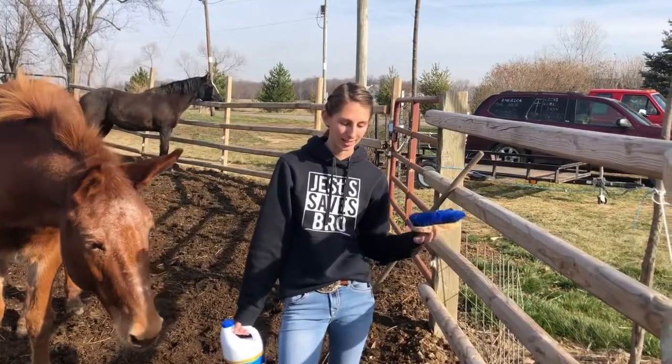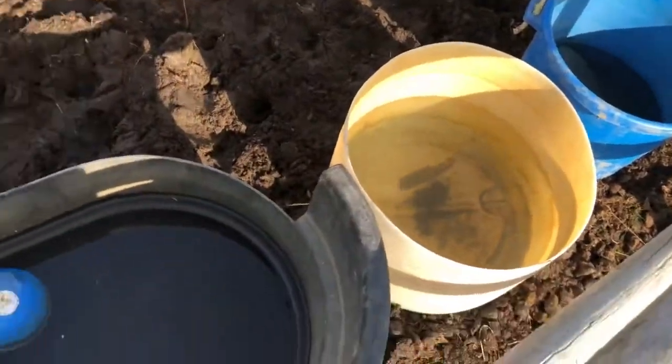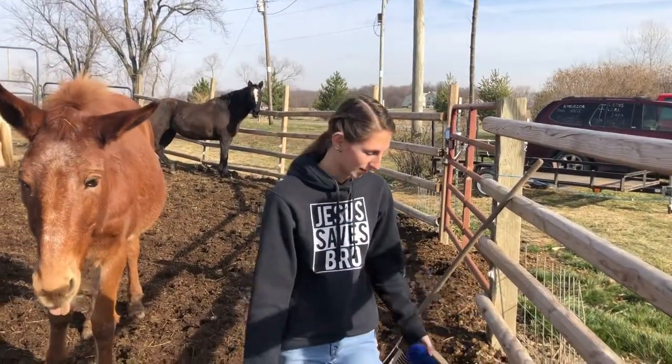First I need to clean up all these troughs. As you can see they are completely filthy and have algae and hay and whatever else is in them. So first I got to dump them.